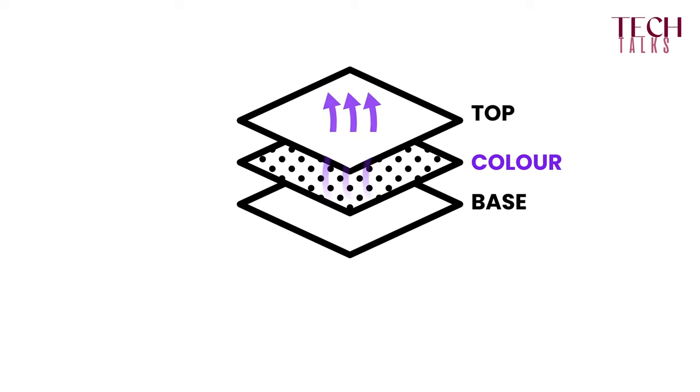Another important thing is that if your color is not fully cured and you apply your gloss layer over it, it will eventually sweat through the gloss layer and it will make it less shiny. So it will become matte.